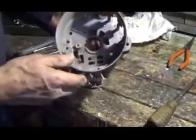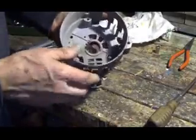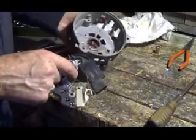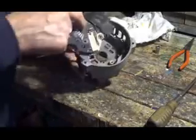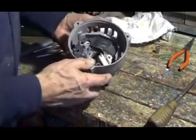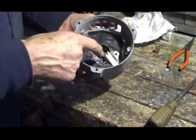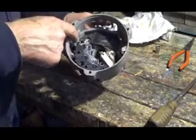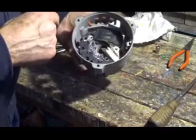We'll clean this casing out really good first, then we'll put this back in there and it fits like so. We'll tighten the bolts down really good, and then just dab a little solder on these two spots, and that'll be good to go.